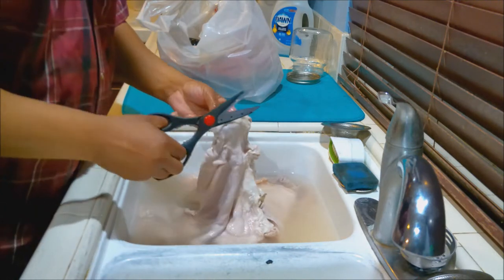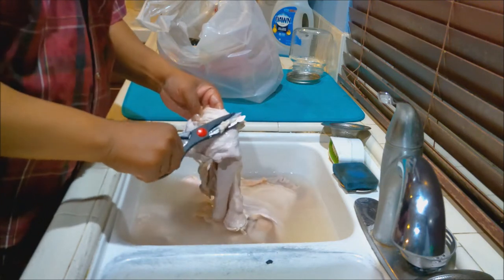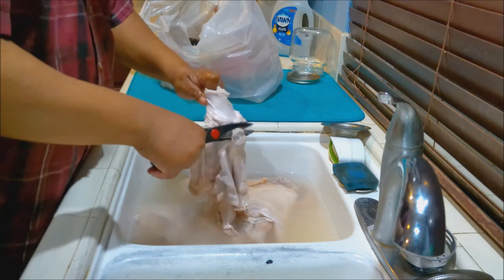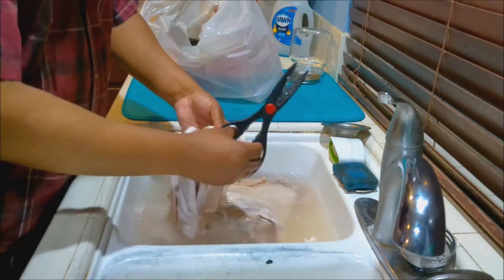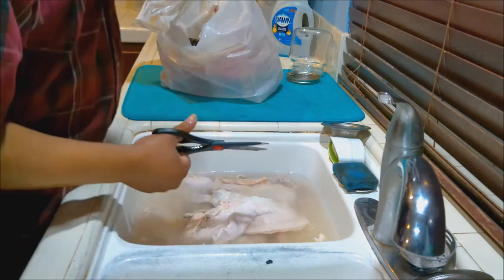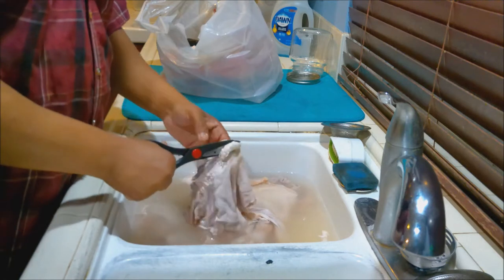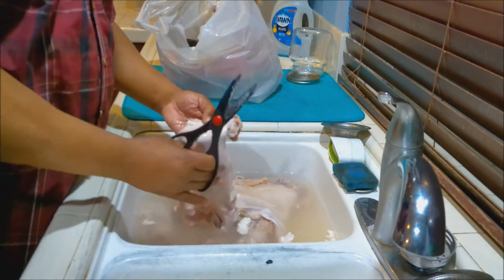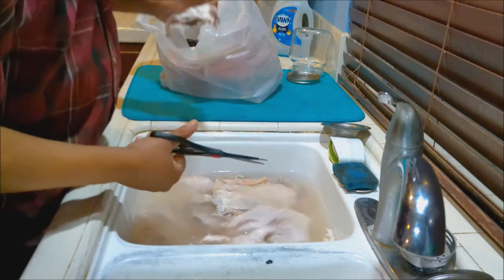On to the next one. There's a little fat there, we're going to get rid of that. These big knots like this — get rid of those definitely. See the big knots like that? That's got to go. Get rid of those big knots. You don't want to eat that.